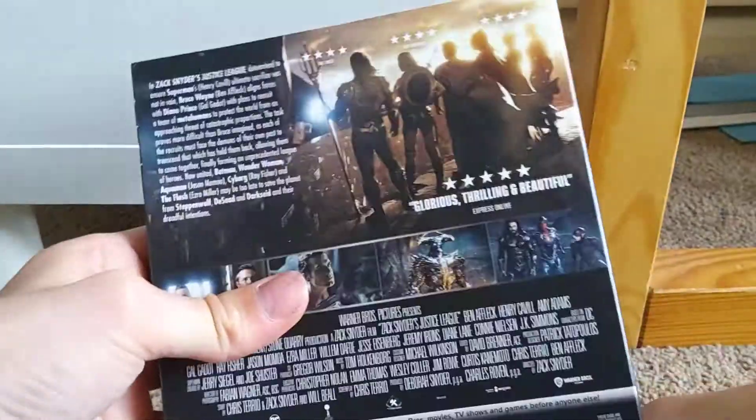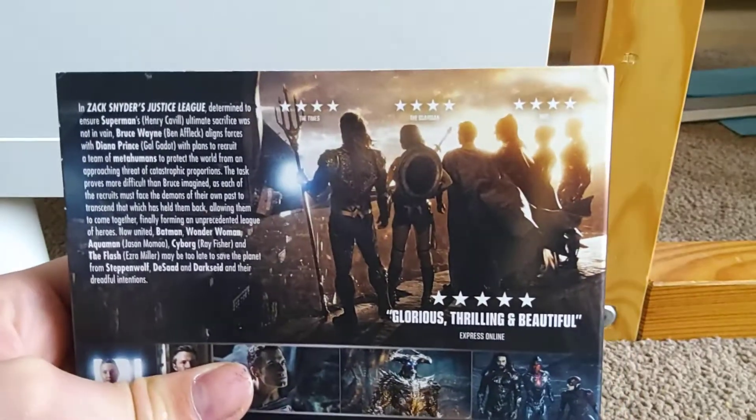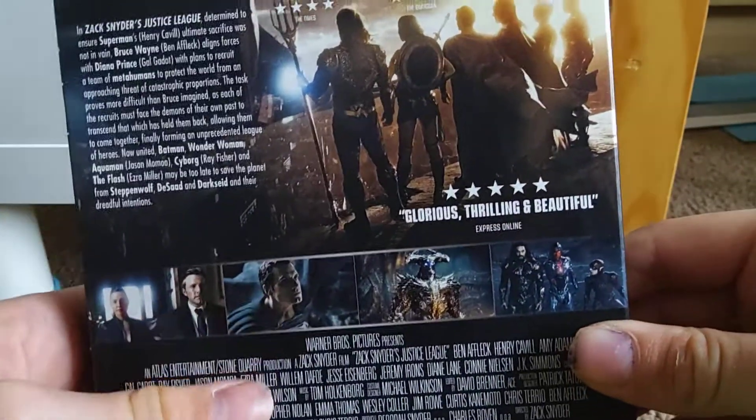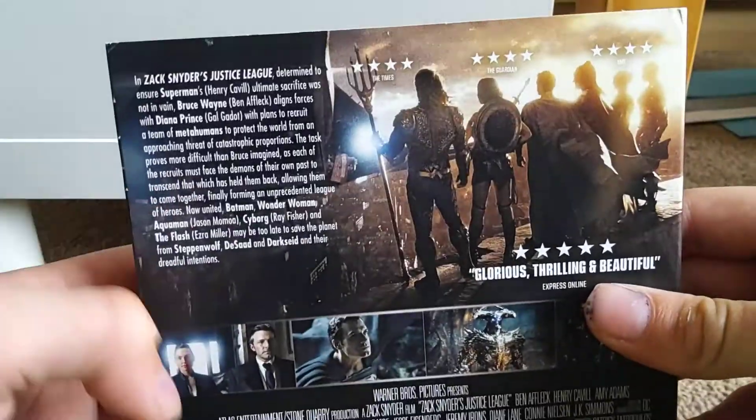Here's the side and here's the back. Four stars from The Times, Guardian and NME — four stars from all of them. Five stars, glorious, thrilling and beautiful from Express Online. There's a picture there, there's the plot of the film and some images of the movie there.